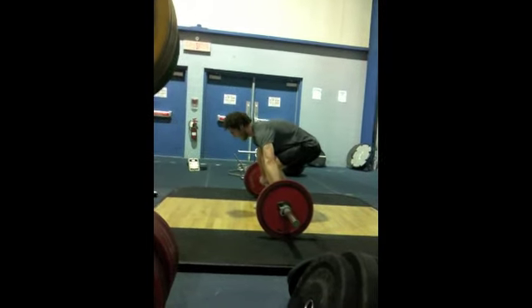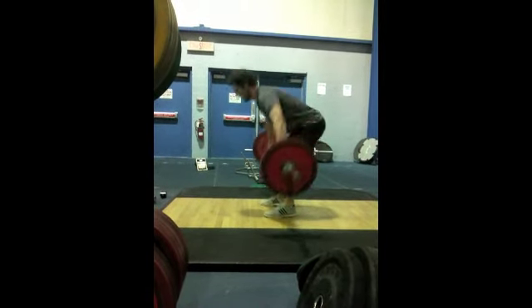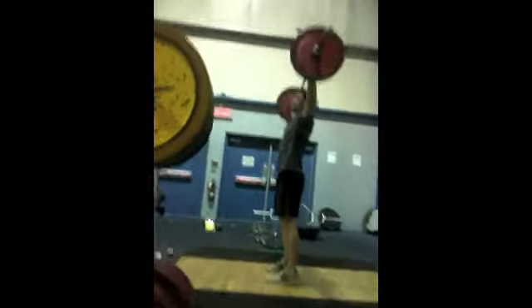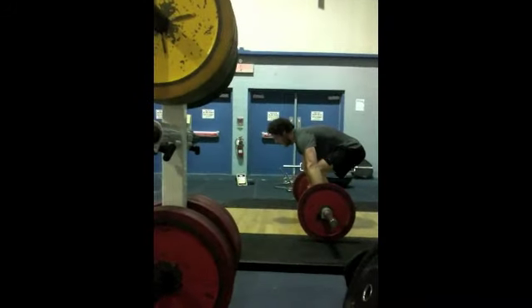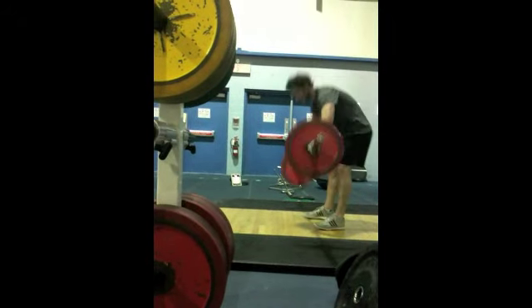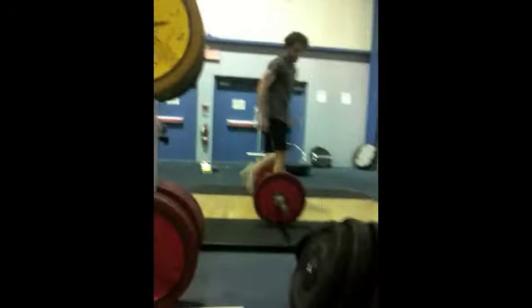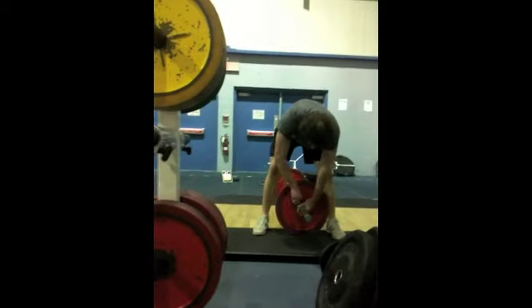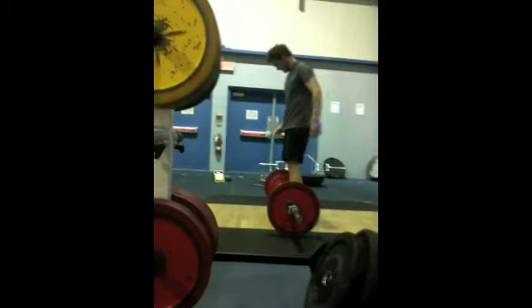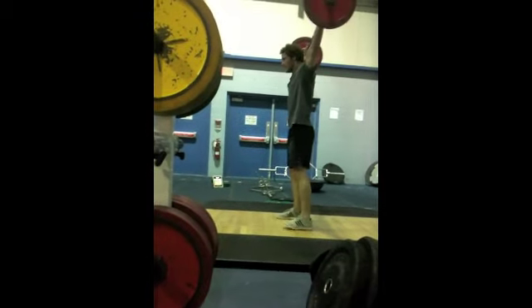Come on, Bob. Last minute. 12, 15, 16, 17, 18, 19, 20. Last minute. Come on, pound them out. Nice, perfect.